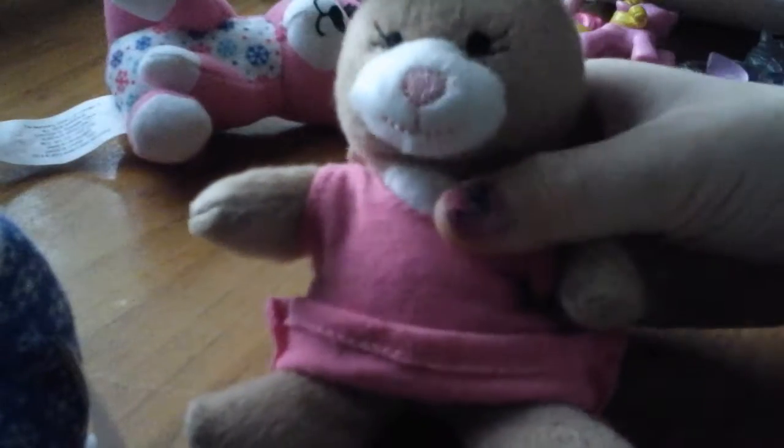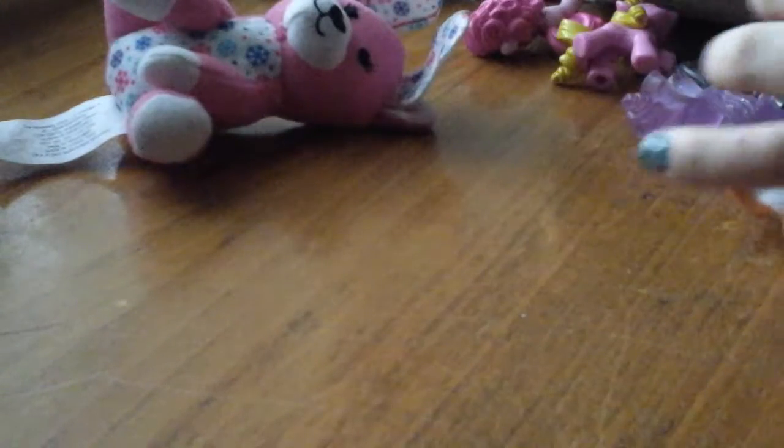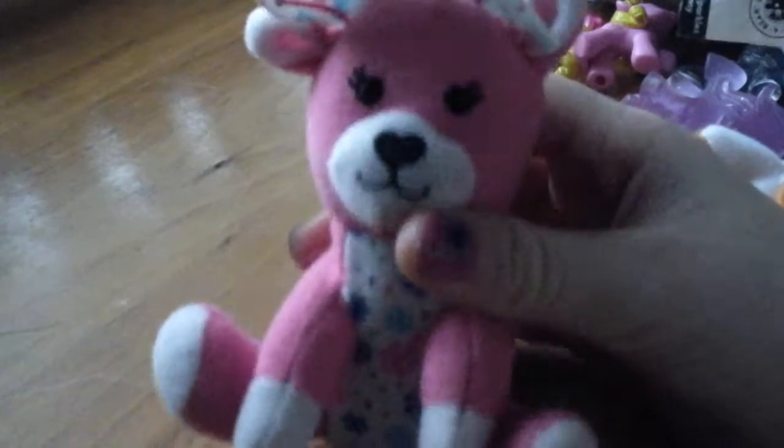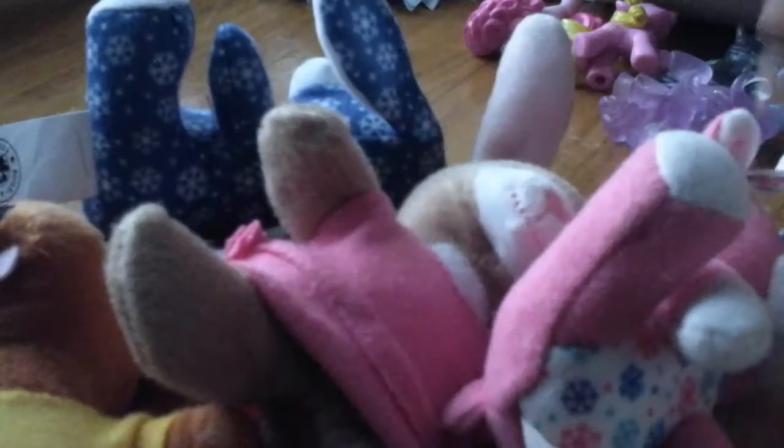Hey guys, we got some Build-A-Bears. We got a boy dog with a yellow shirt. We got a girl bunny rabbit with a pink shirt. We got a rabbit with snowflake blue skin — pretty. We got a moose with a snowflake pink skin — very pretty. And these are all our Build-A-Bears.